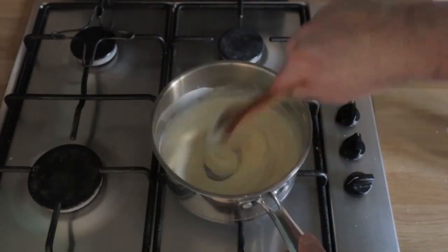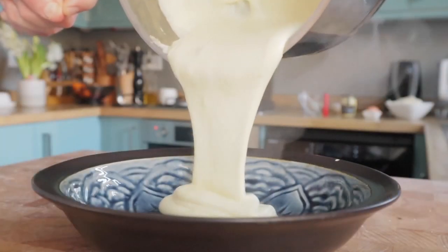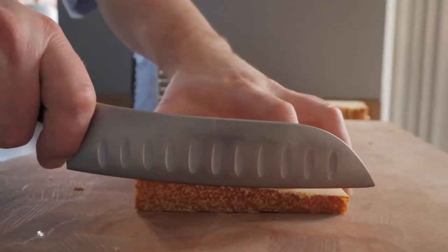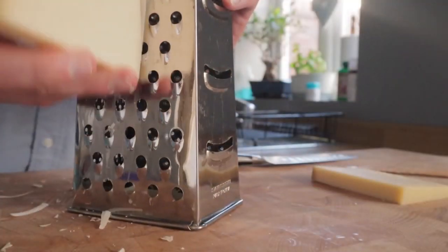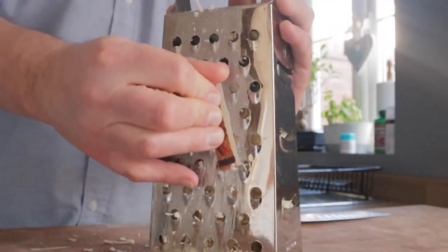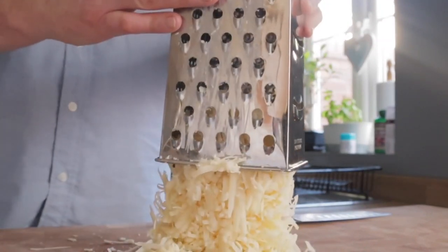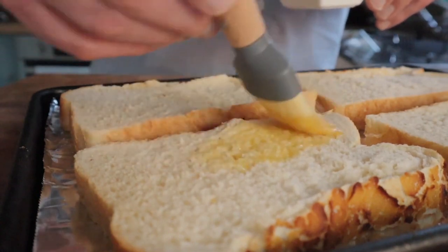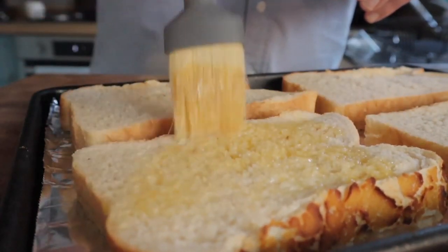As you can see, the bechamel has progressed rather nicely - nice and smooth and velvety. I put a dollop of mustard into it and seasoned it a little bit. That's now in the fridge to cool down. While that's cooling, I'm grating the gruyere cheese, which I really love. I think there has to be gruyere for a croque monsieur.